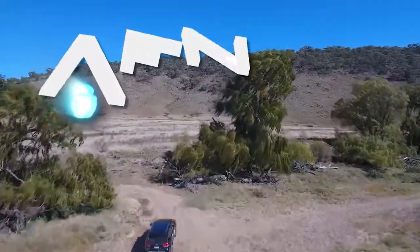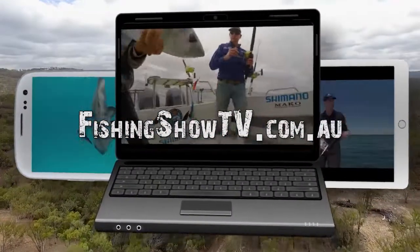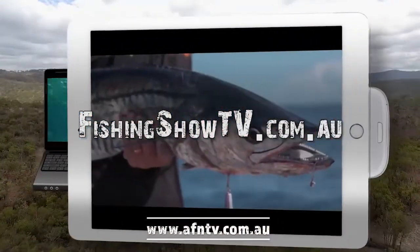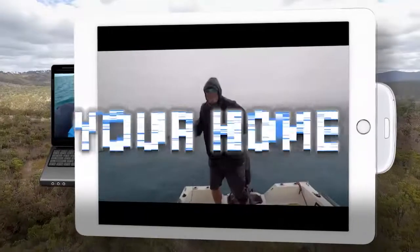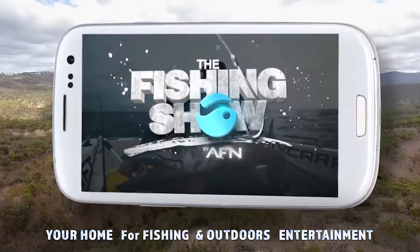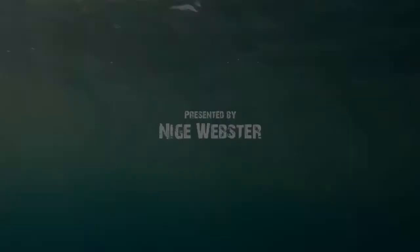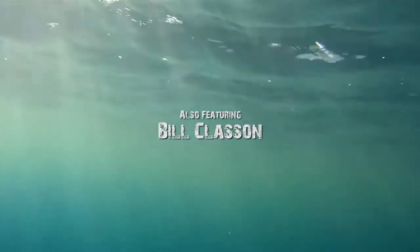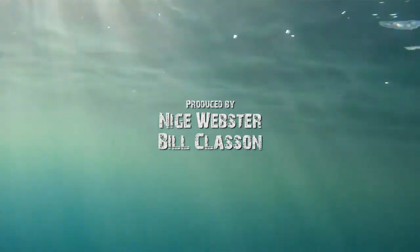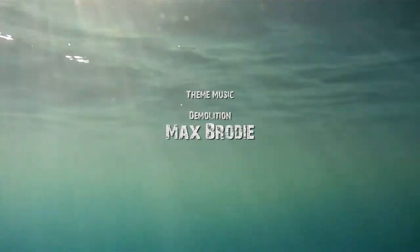It's Bill Klassen here from The Fishing Show, and if you like this instructional video and want to learn more, it's simple — go to fishingshowtv.com.au and see a whole host of additional videos. We'll see you next time.